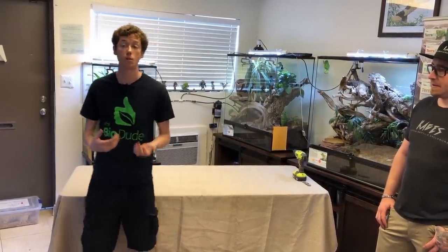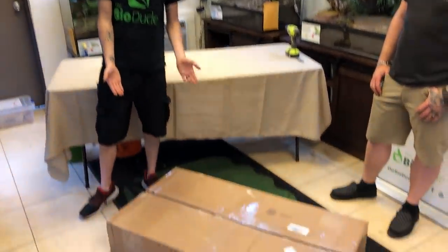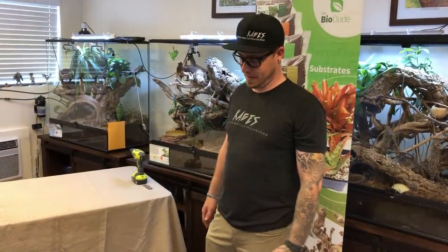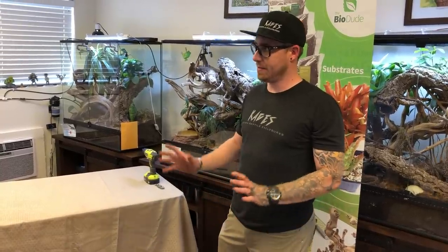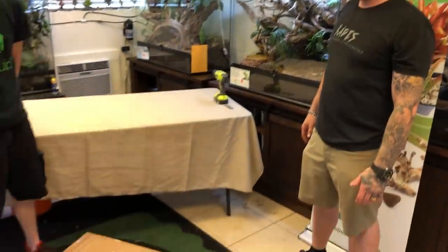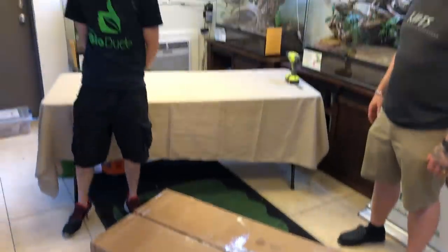Today I have a very special guest with me — it almost feels like Christmas. Below me I have a box from Cages.com with the owner, Zach of Cages. I'm Zach with ReptileCages.com. We do tons of custom enclosures, tons of standard enclosures — we pretty much do just about anything within reason as far as enclosures go. And what we have in this box is one of his specialty PVC enclosures, which he sent me.